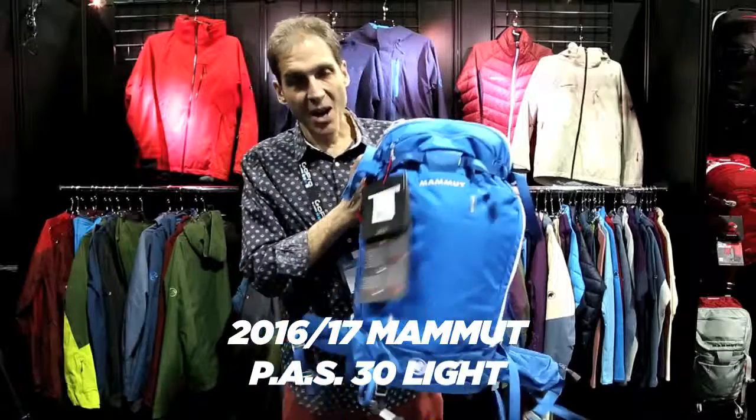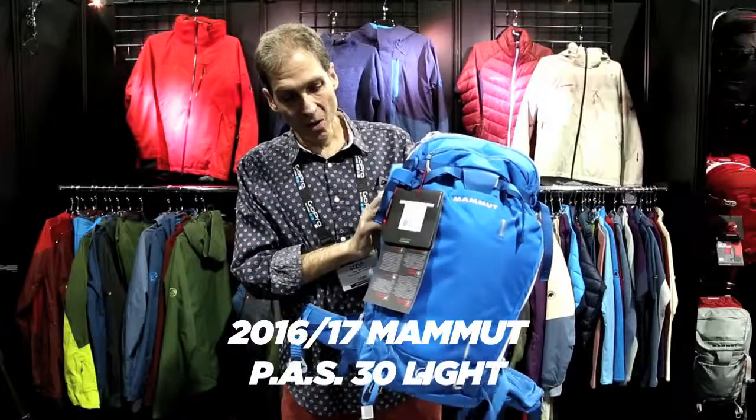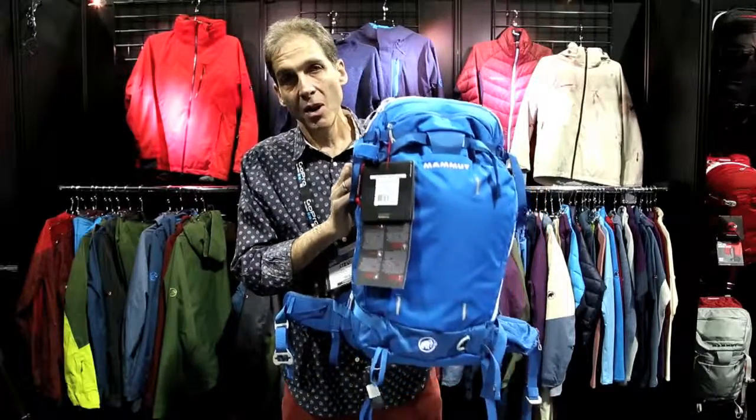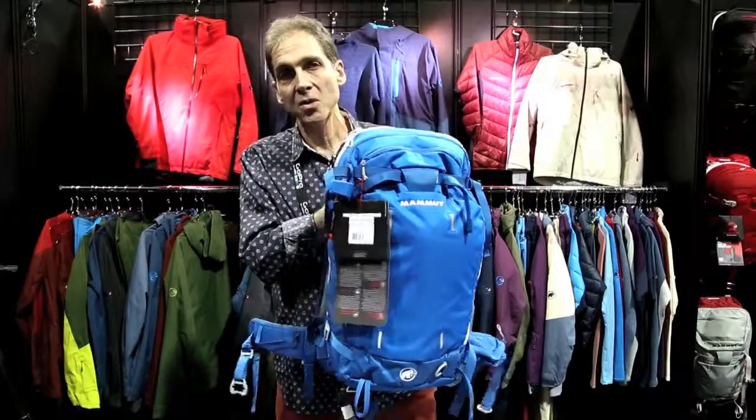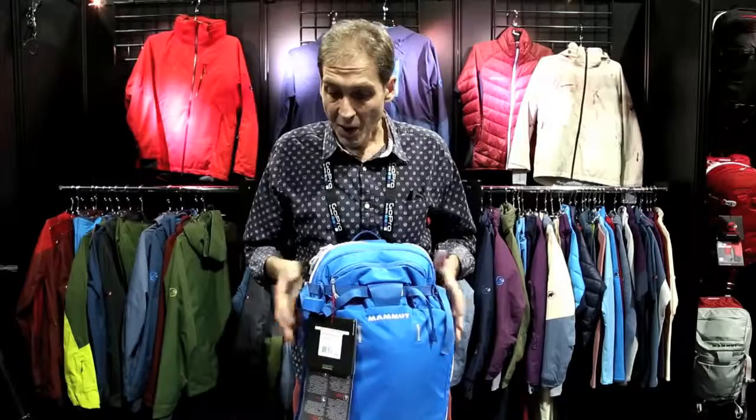Hey, I'm Steve with MAMOOT showing you our new for Fall '16 PAS protection airbag light pack. This is coming in at just over six pounds with our new protection airbag, so it comes out around your head and down your torso, giving you some more trauma protection in case of an avalanche.